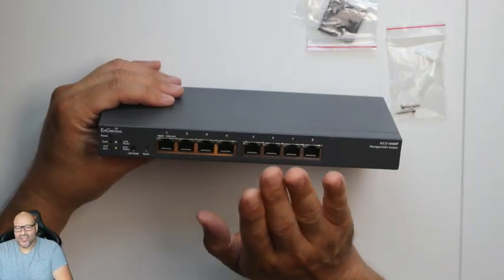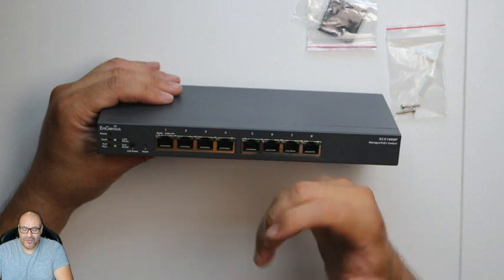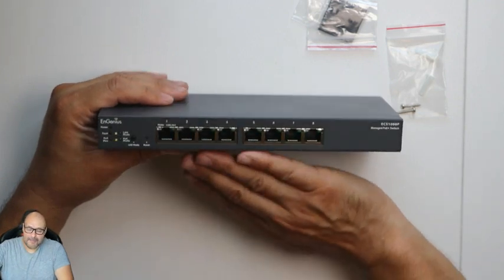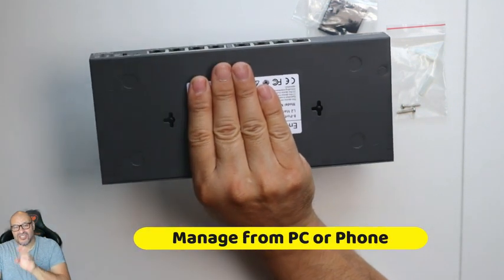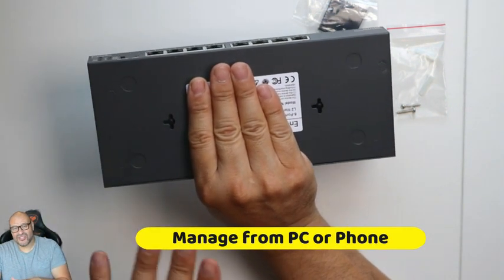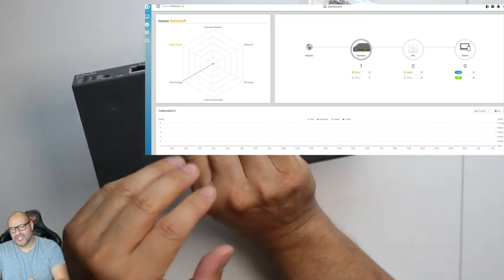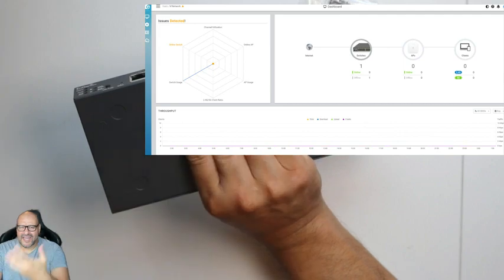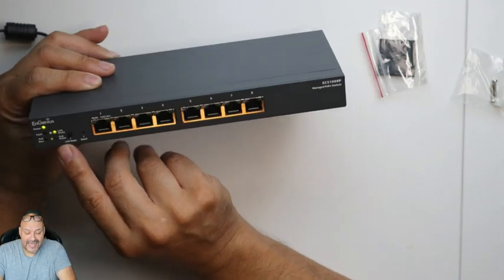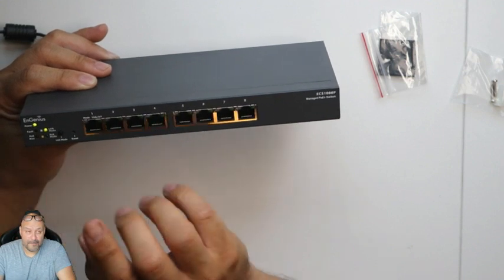One thing you need to know: if you want to manage this on your phone, you're going to need some information from the back of the unit. There's a sticker with the serial number and code and all the information required to set it up on your phone. This will essentially send a signal out to the cloud, and the cloud will bounce back to your phone so you can manage it remotely.